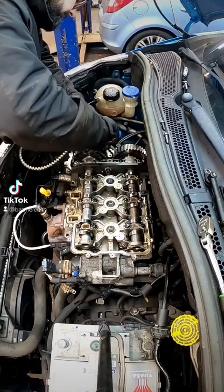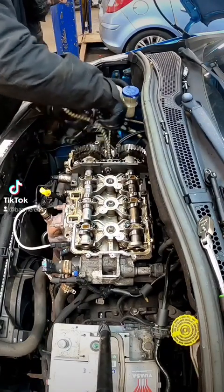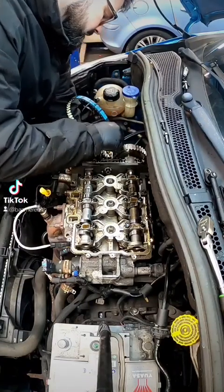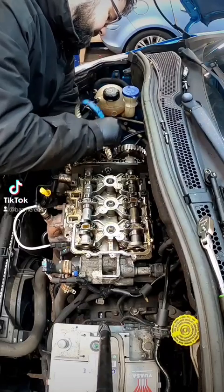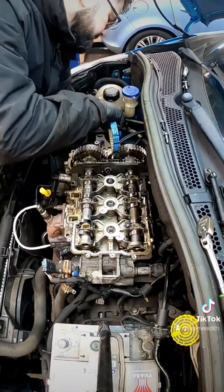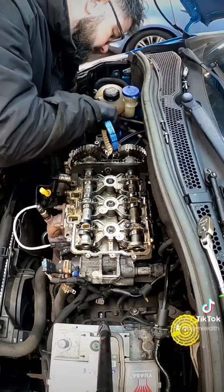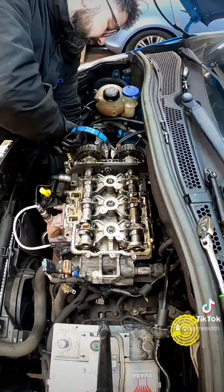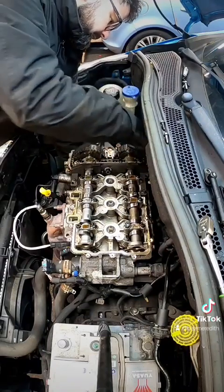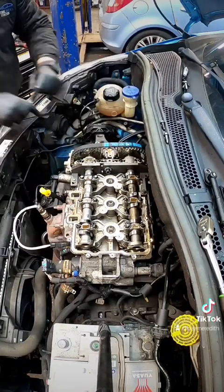It is a bit of a nightmare. Just put your hand down and help it down. Once you're getting some in here, hook it round, give it a twist, and then feed it down. Then you can get it on the crank pulley.